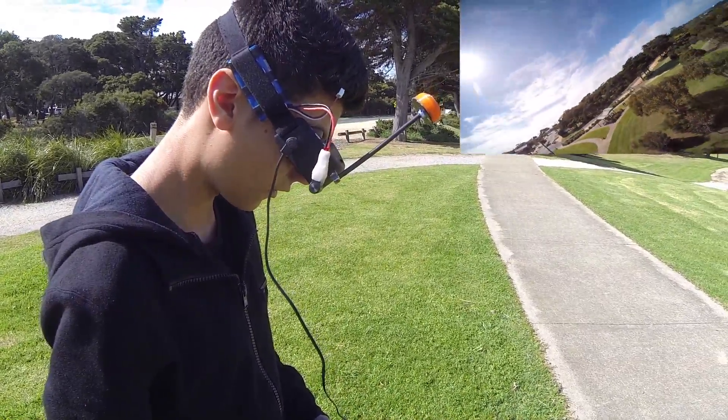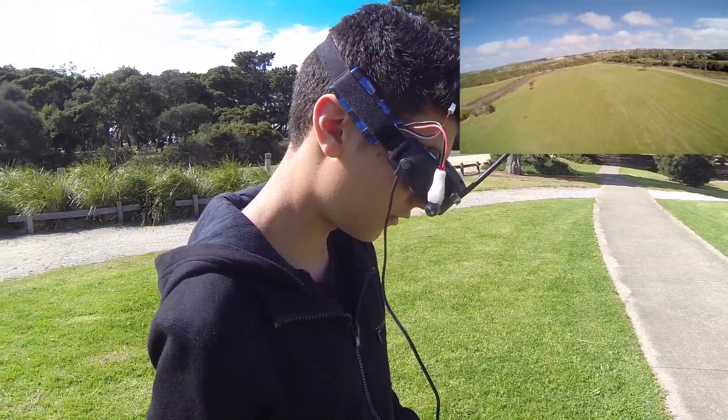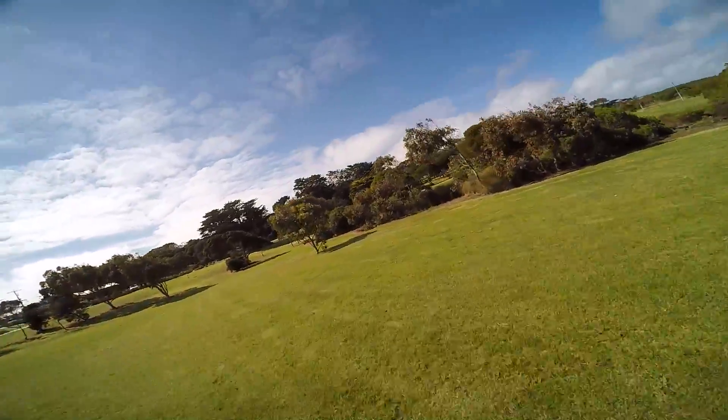Oh god, don't cut too much — I lost it! That was scary. I actually saw your prop stop spinning. You cut back way too far.